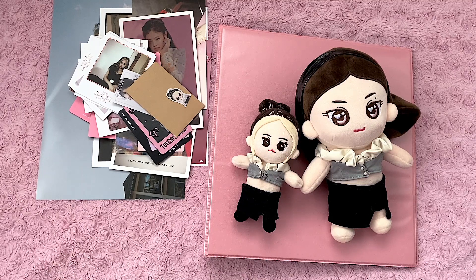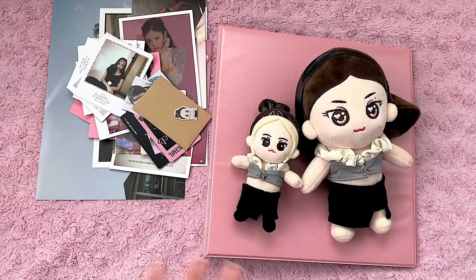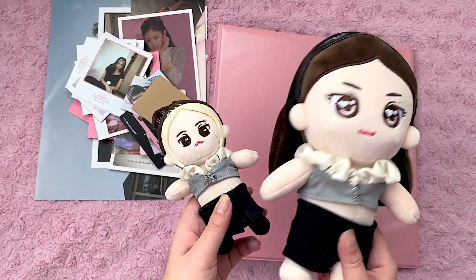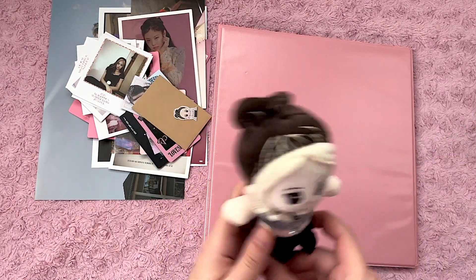Hi guys! Today I'm going to be updating my Jenny binder with all this stuff and kind of moving some stuff around. My little plushie dolls are not going in the binder obviously, but I still wanted to show them off because they are new and they are cute as all hell.